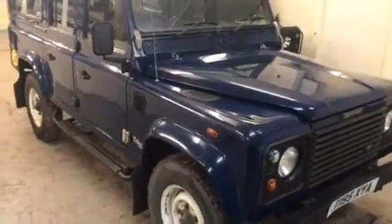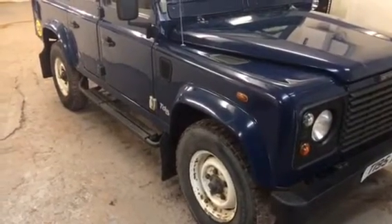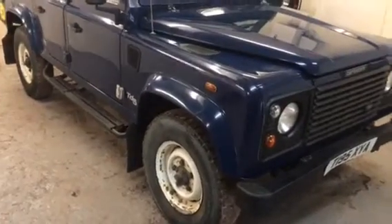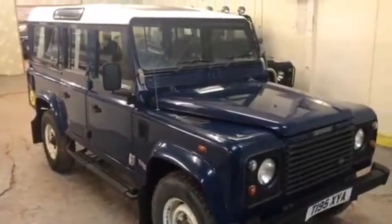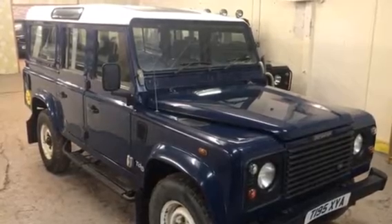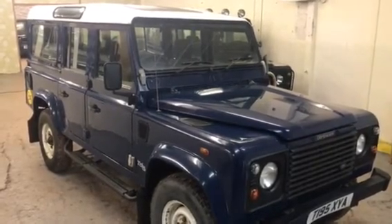So there we have it — just a nice, usable 110. Nothing customised about it; could be used as a blank canvas to make it your own. It's a nice original one, not been too badly messed about with, and it's come to us direct from the last private owner. My name is Simon — you can reach me in the office on 0118 907 1495 or go to our website at www.motodrome.co.uk for any further information.